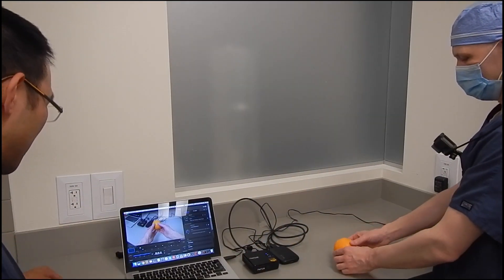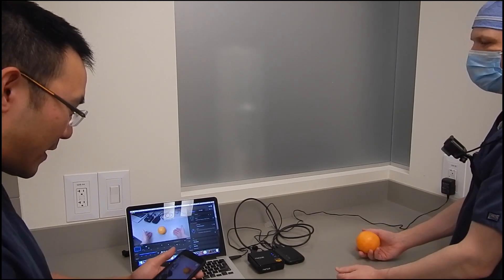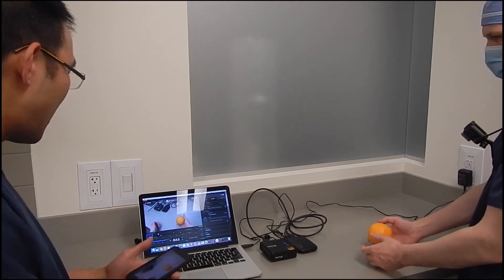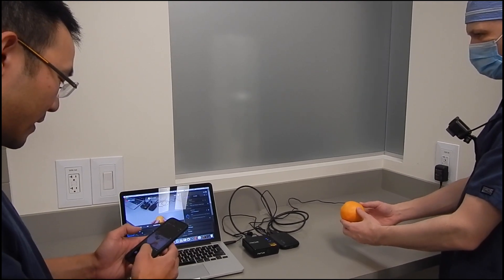Now one can observe the complete system in action. With the surgeon's kit wirelessly transmitting the HD video feed, this can be viewed on as many LED panels as desired in real time.